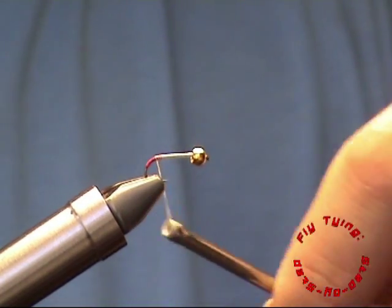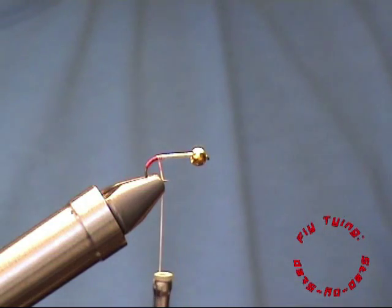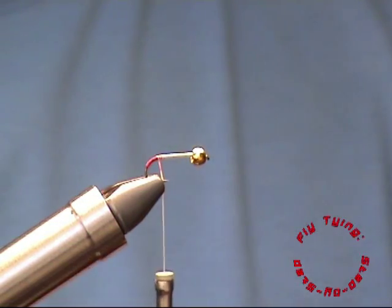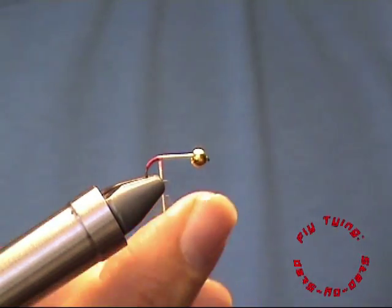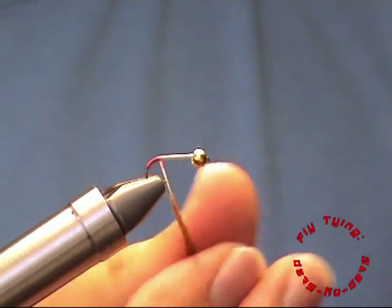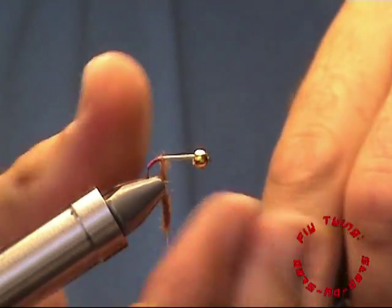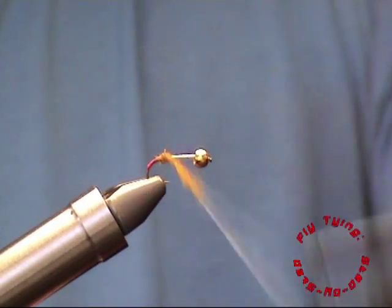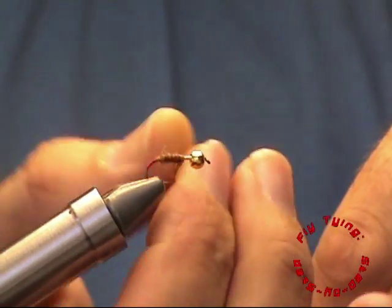After forming the hotspot we go back and start with our dubbing. The colour I'm using is a custom blend of brown copperish colour and olive. You basically want to form a nice tapered body.